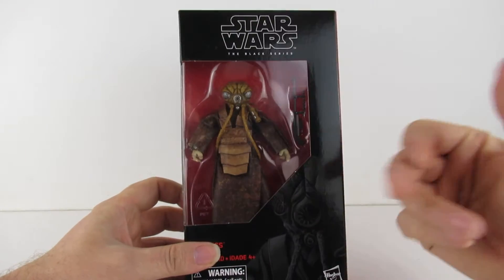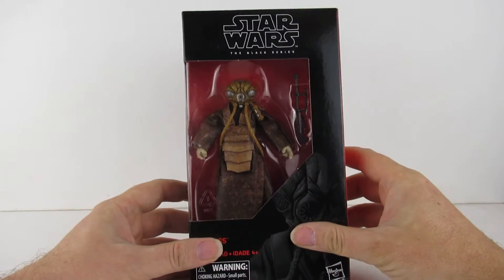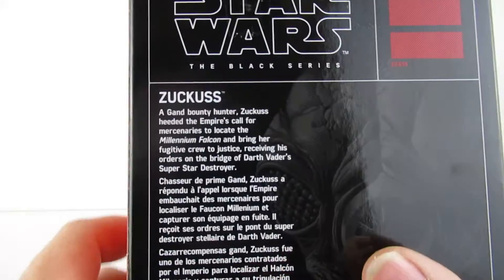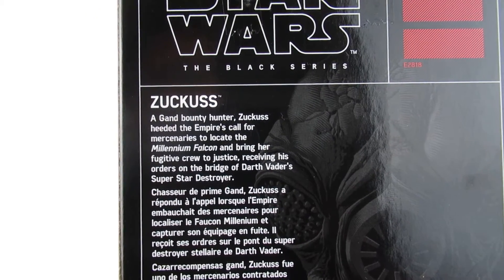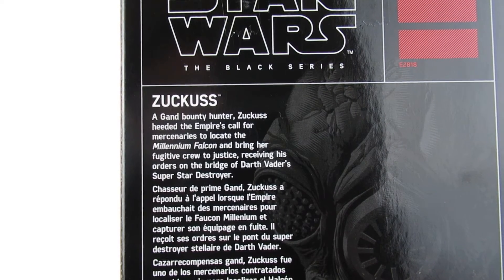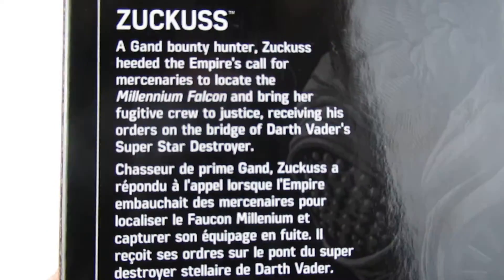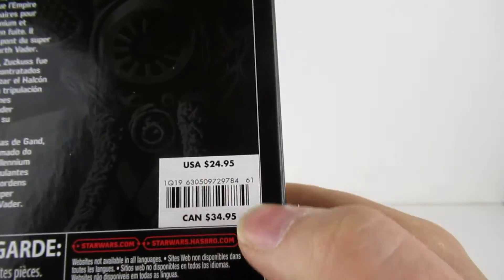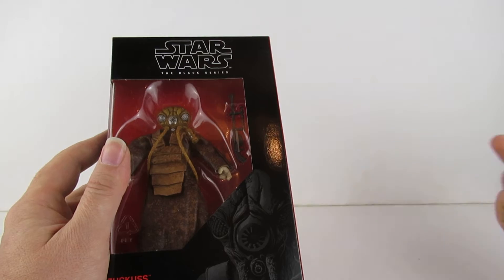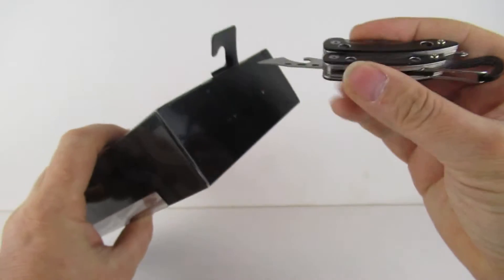I also picked up a Stormtrooper with blaster marks on him and a metal R2-D2. Anyway, this is Zuckus. It's kind of weird because they're one price in the Disney Store — $24.95 — but the Black Series in the actual parks were $25, so they're a little bit more in the parks.